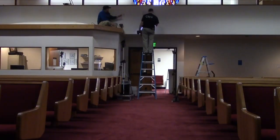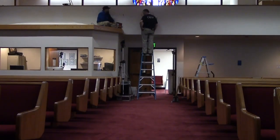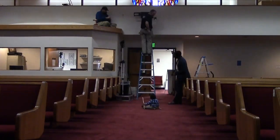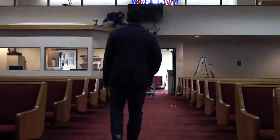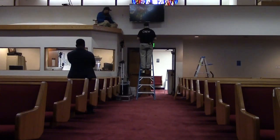See you tomorrow. Okay, well we got the TV moved over. Now we just have to finish some stuff up in the booth and do a full-on system test.